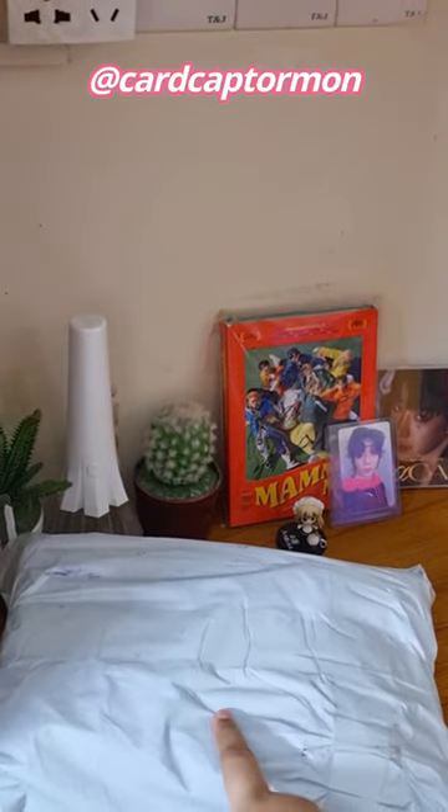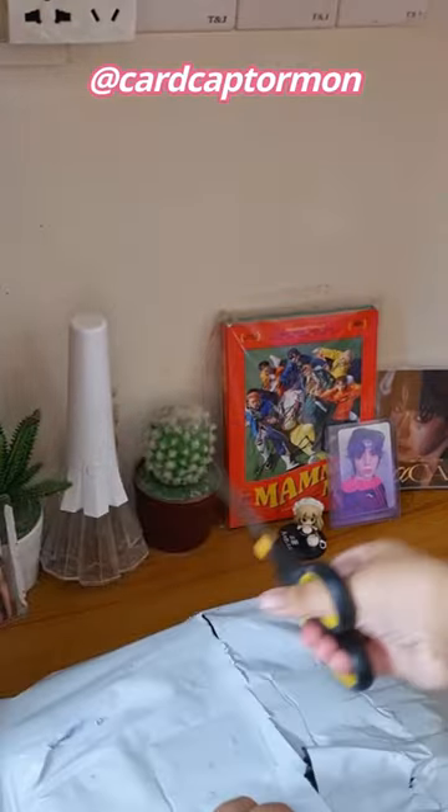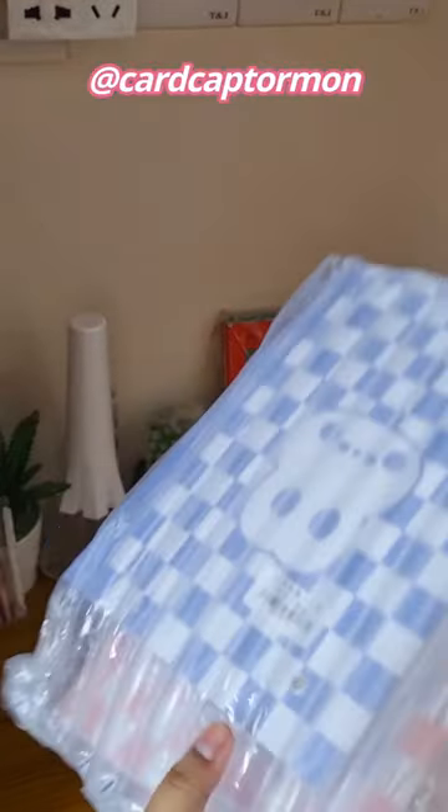I have a new package, probably it's photocard supplies stuff. Look at this bubble wrap — oh my god, that is so bubbly and airy.